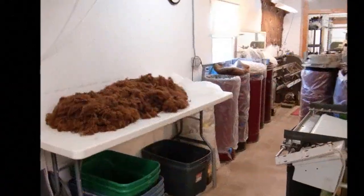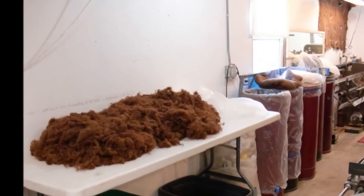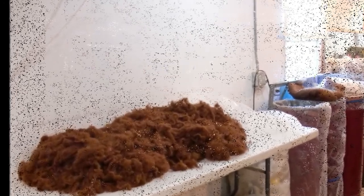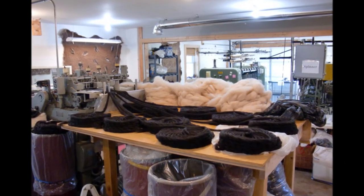After this, the material is fed into a picking machine that fluffs it up, and then they feed it into a carding machine that forms a loose tube called a roving.